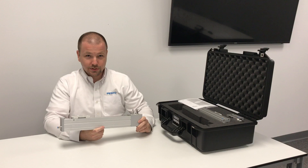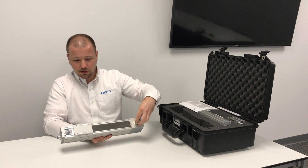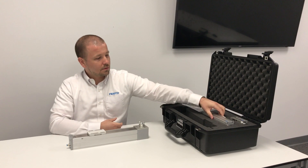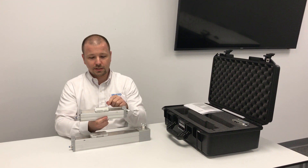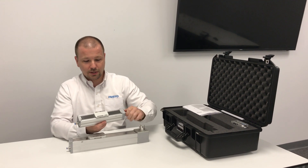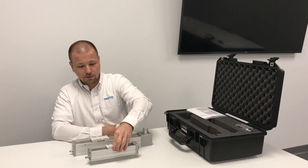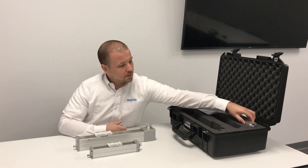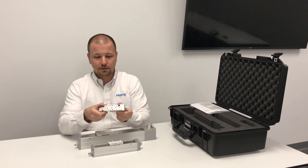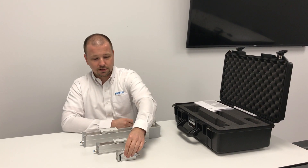There are three actuators in this demo case. There's the ELGC-TV — a tooth belt actuator for dynamic applications. The second actuator is the ELGC-BS, a ball screw variant of the same linear actuator, which uses a ball screw for smooth and precise movements. And lastly, there's the EG-SC mini slide, which also uses a low friction ball screw for smooth and precise movements.